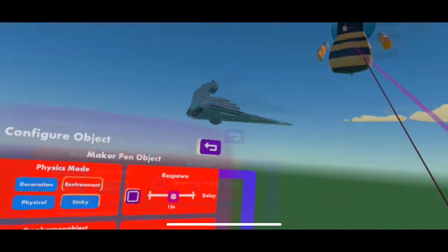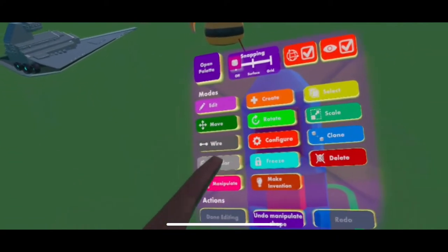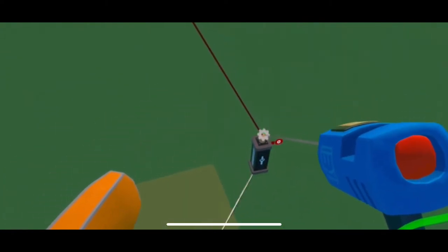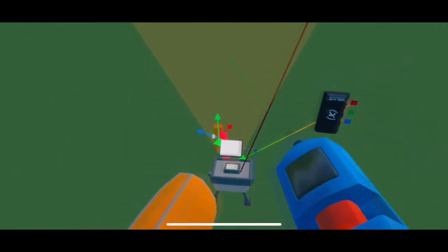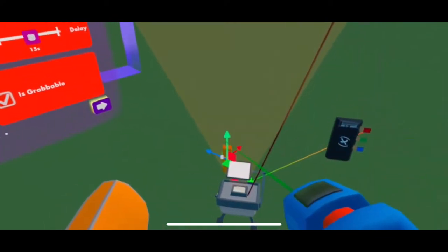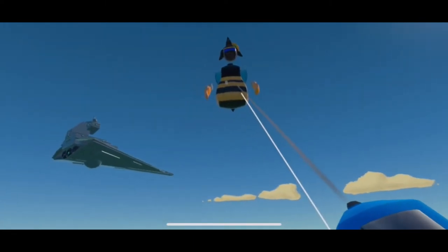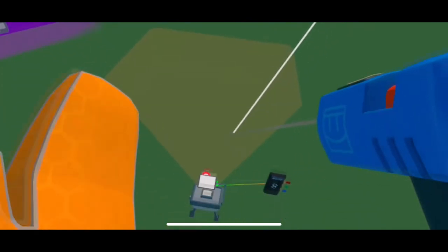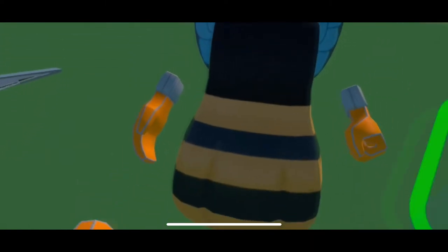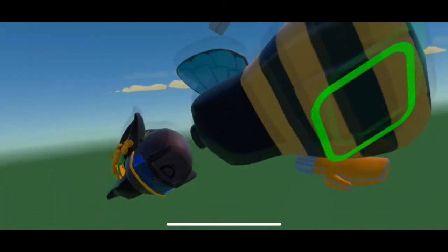I configure the body pillow so it's physical — actually, sorry, I did that wrong. Instead of wiring that to that, change it to decor environment. Then move it back into the body, wire the body to that, and the head of the gizmo to that. Now you have a body pillow, and you can make it physical. Now you have a fully functioning, working body pillow.